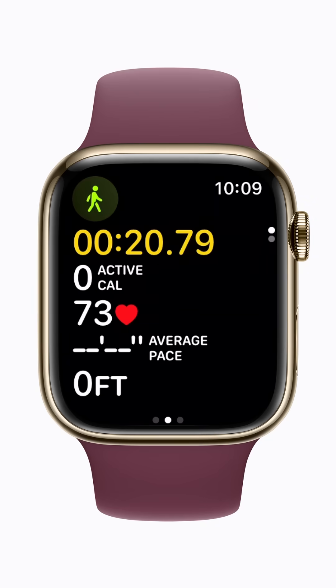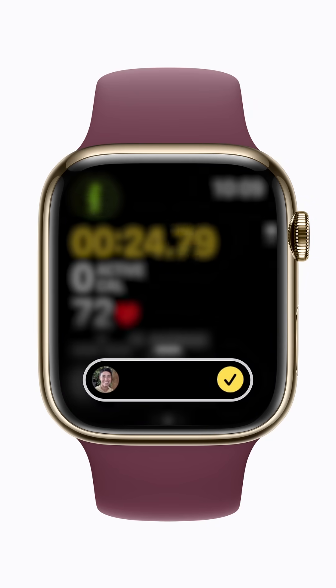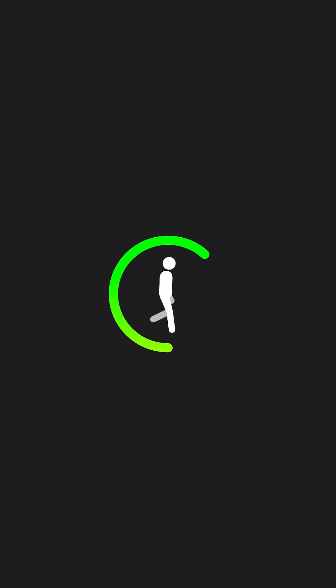When the check-in has been sent, a banner will appear on your Apple Watch, and your contact will receive a notification that you've started a check-in. Keep your friends in the loop with Check-in.